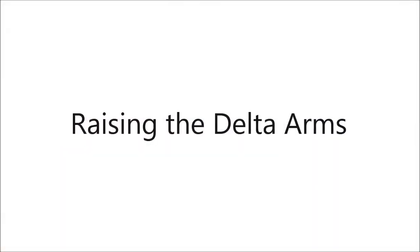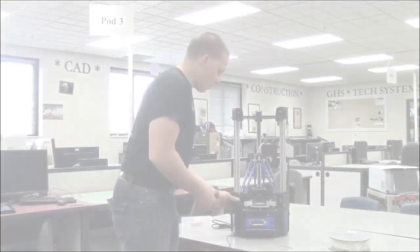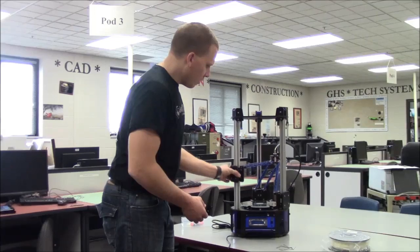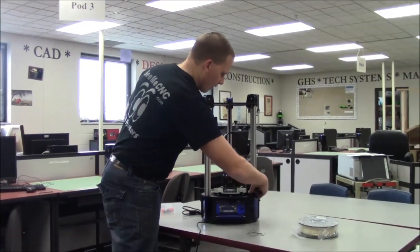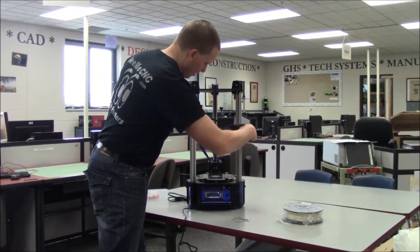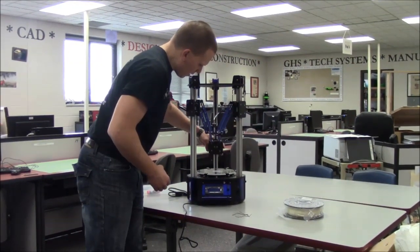In order to prevent damage during shipping, the hot end on the Orion Delta is locked in place over the bed by lowering the Delta arms as low as they go on each tower. These arms need to be raised in order for the Orion Delta to be used. Grasp the cheapskate bearing for each arm and raise them one at a time to the top of the Orion as shown.